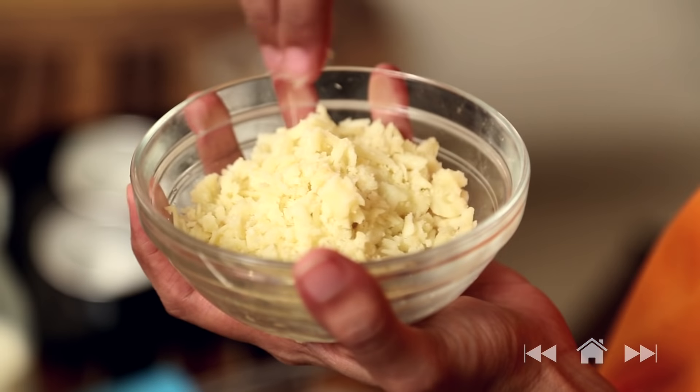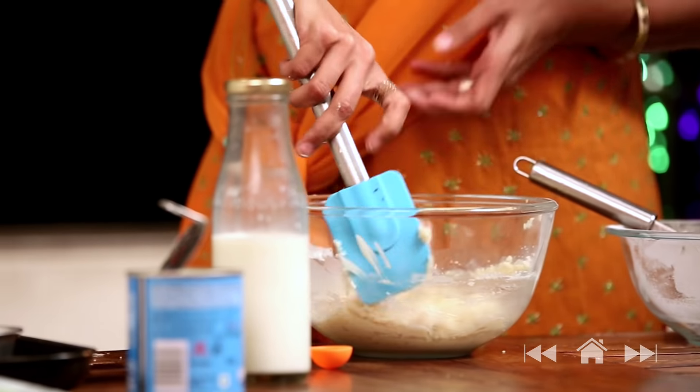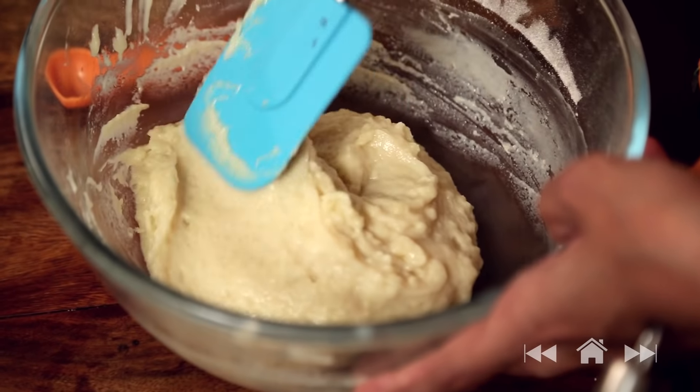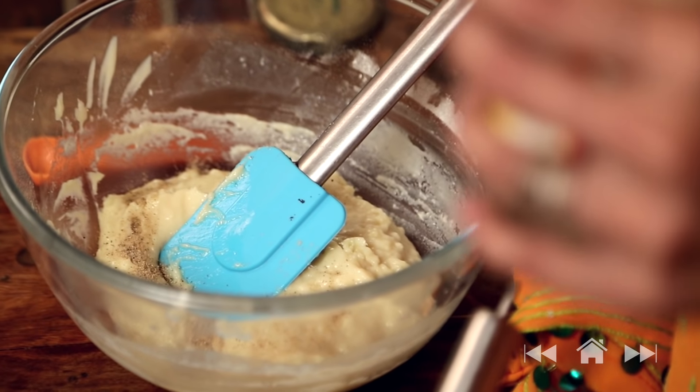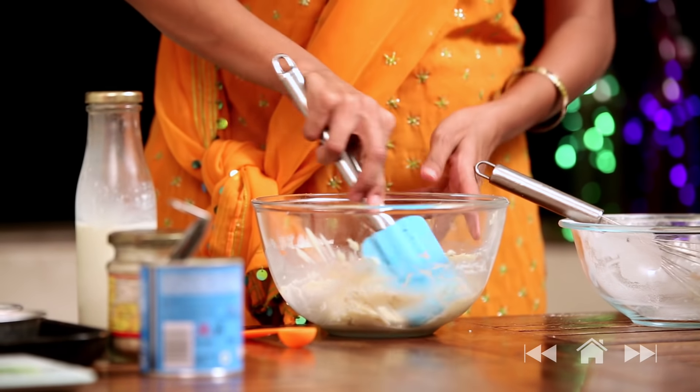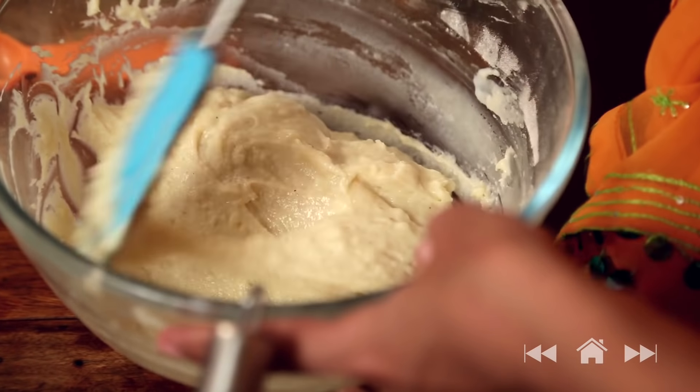Next we're going to add half cup khoya — I've just grated it and it comes out a little crumbled. Add this in and fold it gently. To add that little festive flavour, add a pinch of cardamom powder — if you like more, you can add more. And we're done with our mixing. It's time to spoon them into individual moulds.